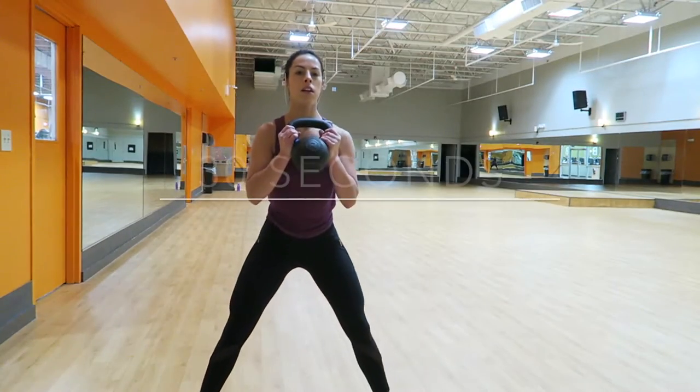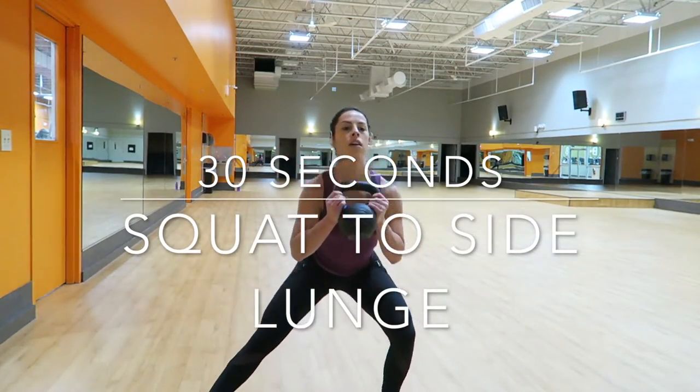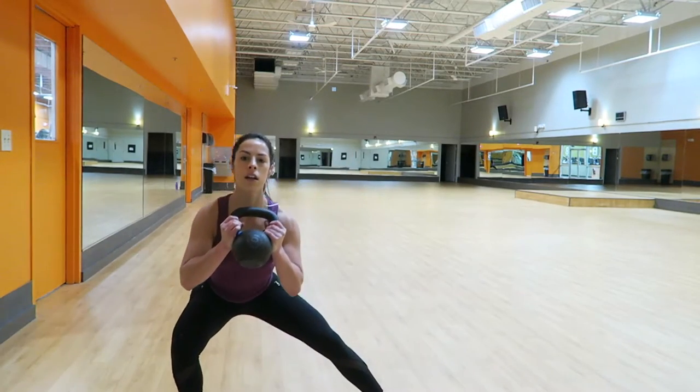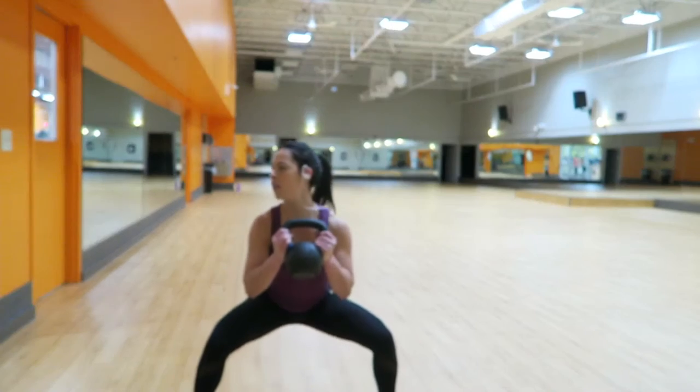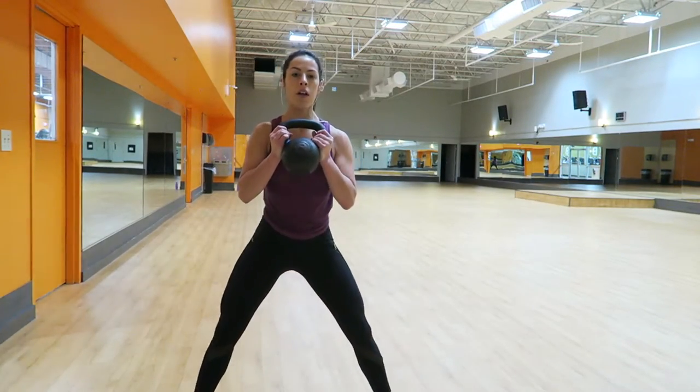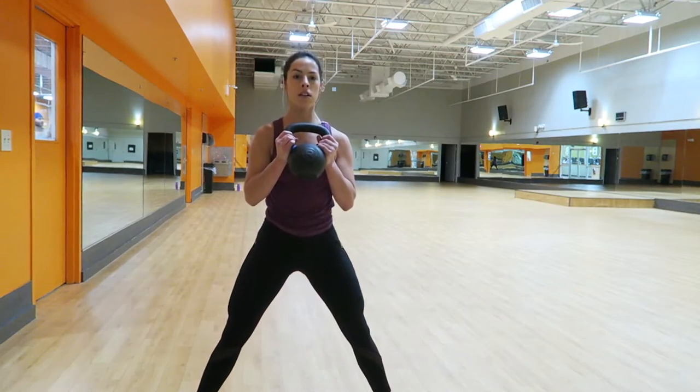Then I did 30 seconds of a squat to a side lunge. This is more like a deep squat and I'm holding the kettlebell. You're going to squat, then lunge to one side, come up, squat down, and then lunge to the other side.